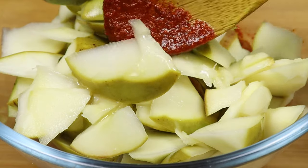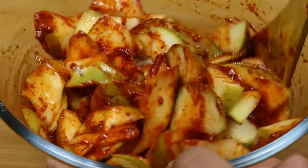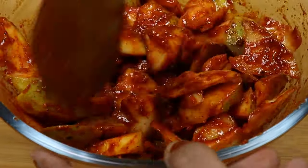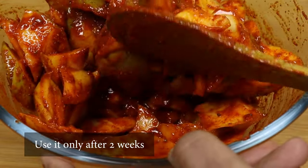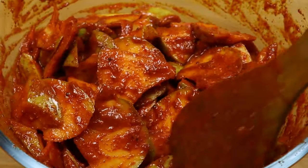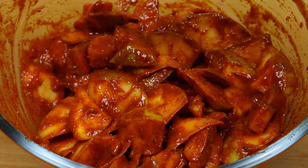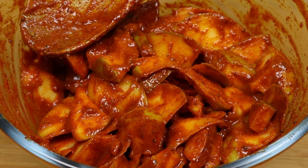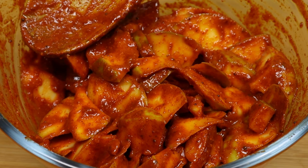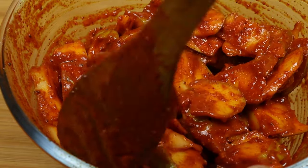Mix it well. I'm going to cook this for a nice dish. I'm going to mix it in a glass bottle and mix it well. I'm going to cook it in a cup for 6 minutes. I'm going to cook it in a small bowl. I am ready to cook the pan.